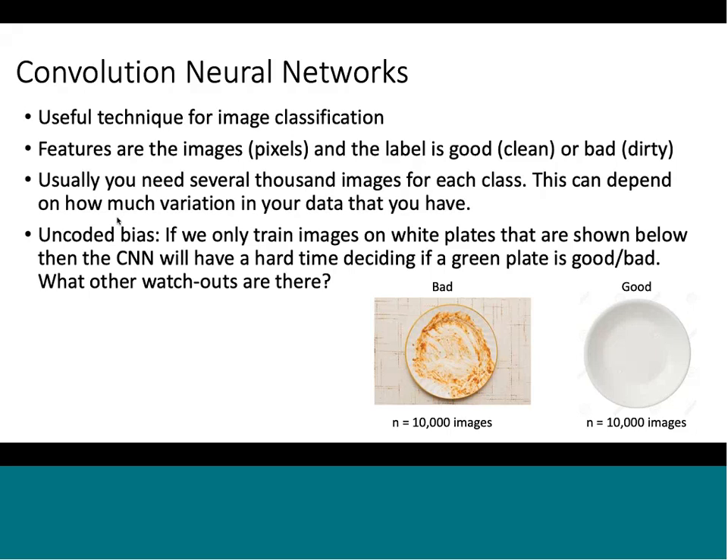You usually need several thousand images for each class, depending on how much variation exists in your data. You need to understand what kind of products you make and how much variation there is. For example, if you only train on white plates, the CNN will struggle to classify green plates because it's never seen them. Watch-outs include plate shape (square, rectangle), color, and design size — you must understand all these aspects before collecting training data to ensure your training set covers them all.